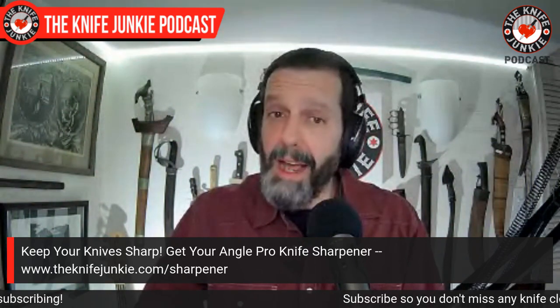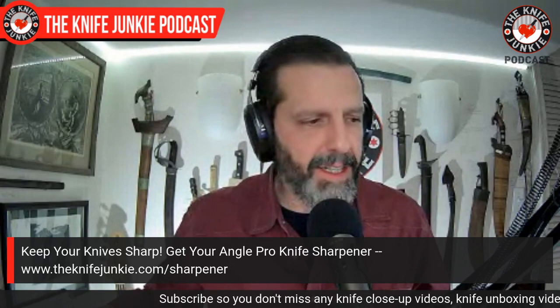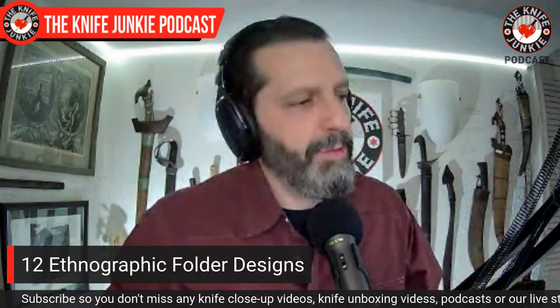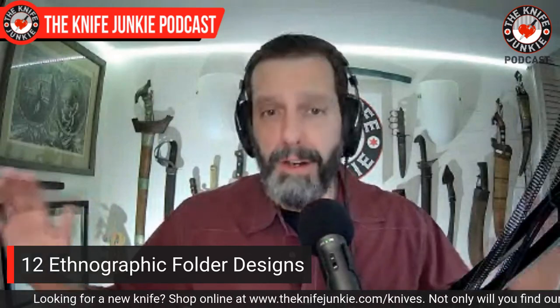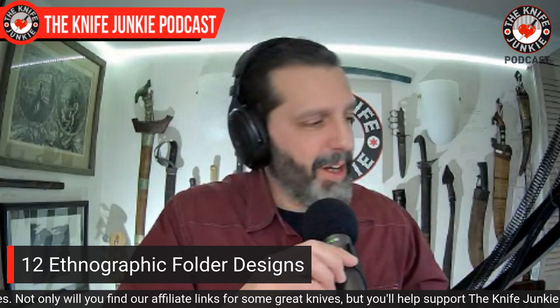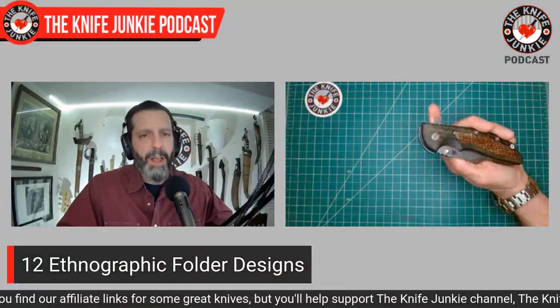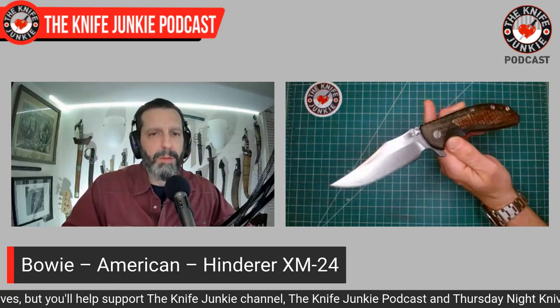Now speaking of ethnographic weapon designs, I want to get to these folders. I realized all of my favorite folders have their legacy in some sort of design from another nation or culture — a specific culture to which that knife was important. So we're going to start with the United States and American culture, and we're going to start with one of my favorite knives of all time, the Hinderer XM-24 Bowie.